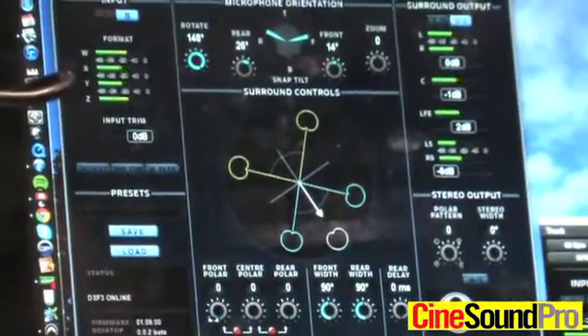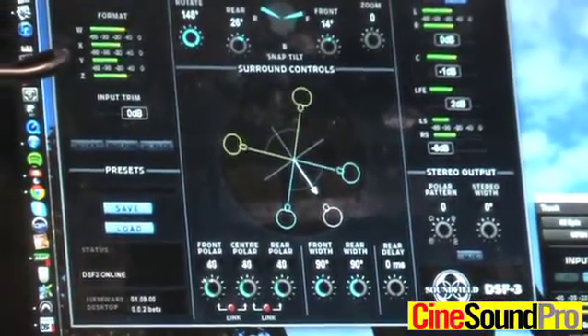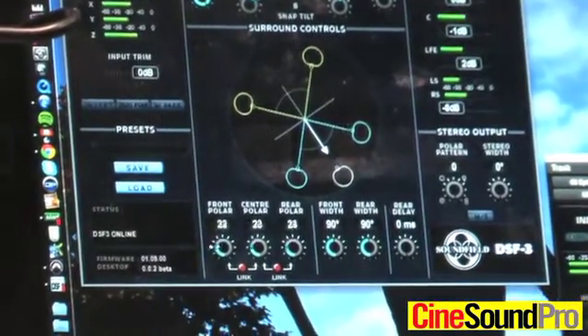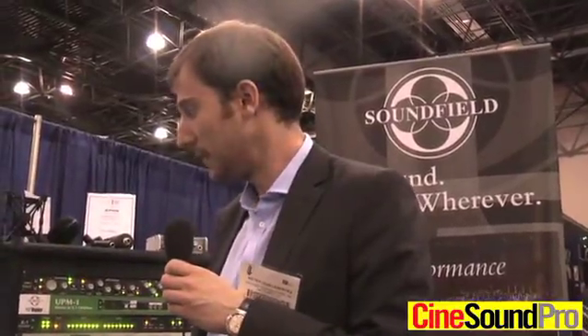We can also change either individually or linked together all the polar patterns, so we can go all the way from cardioid to hypercardioid or anywhere in between. This makes a really large difference to the sound you get — it might really open it up and make it a bit more crisp and a bit more bright, depending on your application.